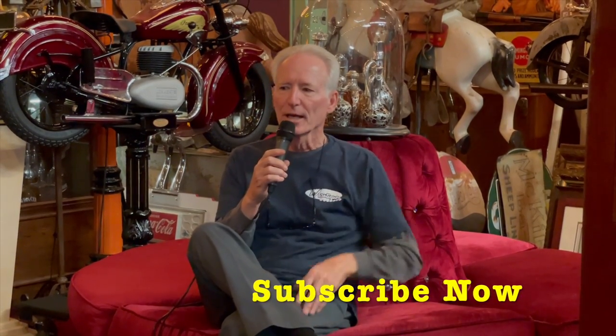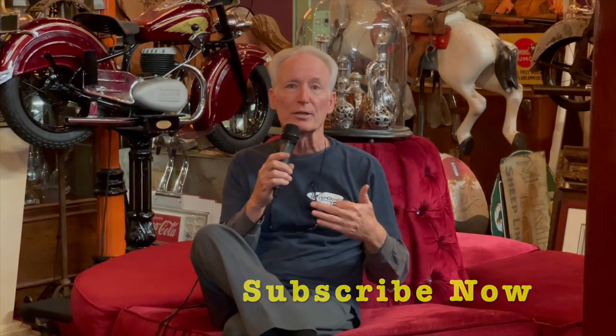Hey folks, how you doing today? We really want to tell you we appreciate you watching our videos. We've done about 1,600 of them to date and you guys respond very nicely to it — we really appreciate it. So if you like them, smash the subscribe button, hit the subscribe button, and click on the reminder bell button.